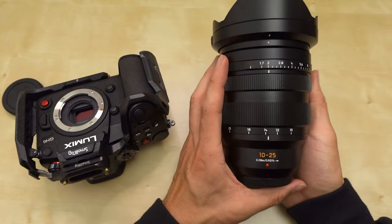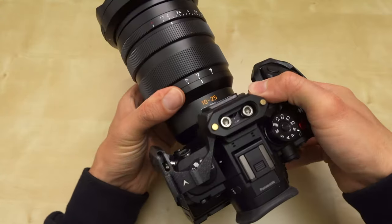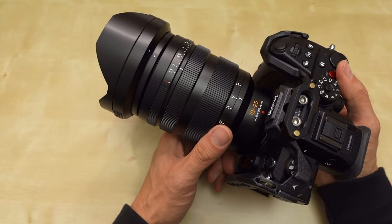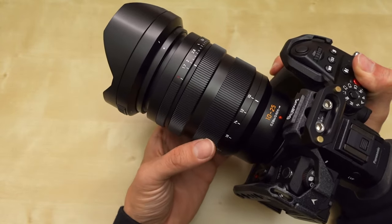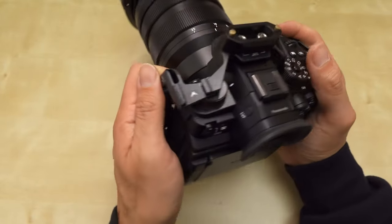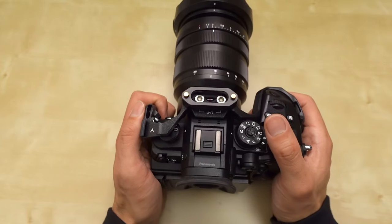Now let me test it with one of my newest lenses — the 10 to 25 1.7. I finally sold something to buy this very expensive lens. It's huge, it's massive — bigger than a lot of full frame lenses. I did a size comparison to my Canon 24 to 105 Mark II, which I thought was one of the biggest mid-range zooms, and this is the same size as that. Once you put on a massive lens like this one, the cage helps a lot with holding it.